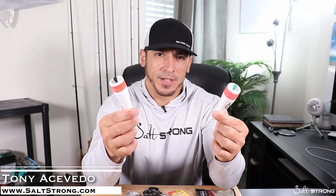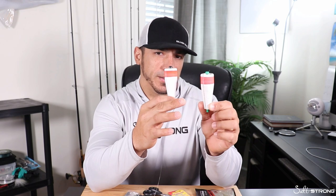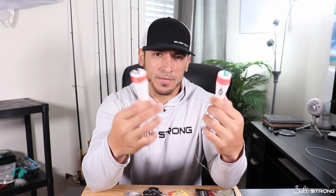In this video, I wanted to talk about weighted versus unweighted popping corks or floats, whatever you prefer to call them. There are certain situations where I like to use weighted ones as opposed to unweighted and vice versa.